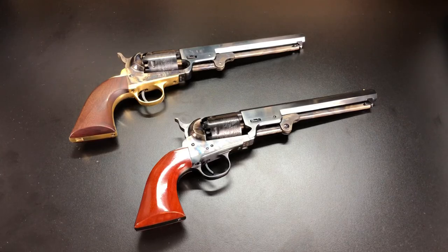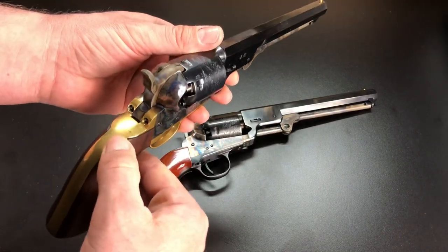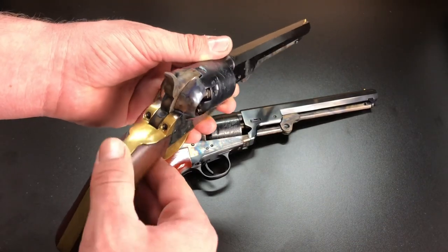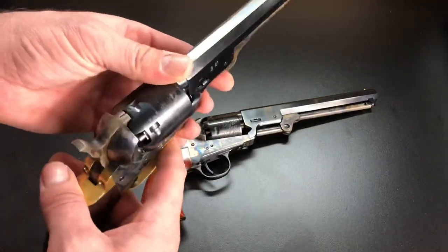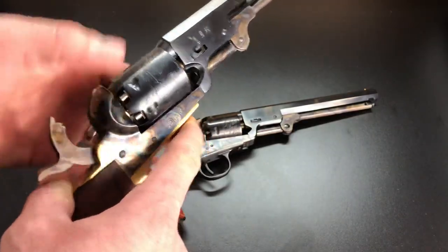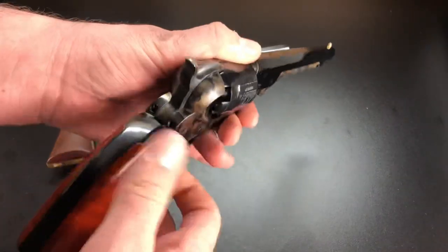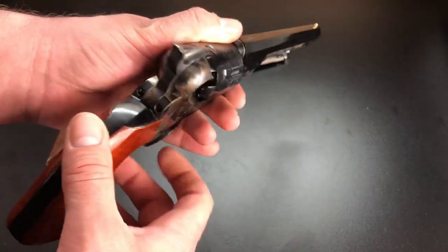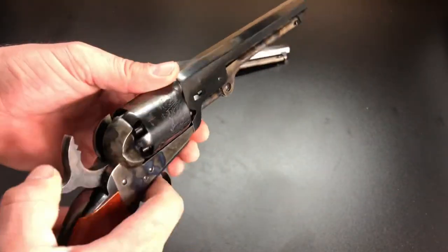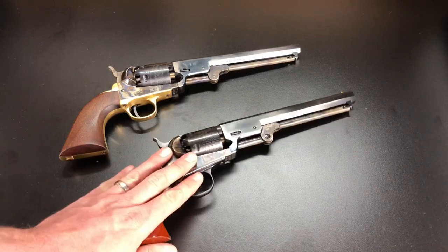I want to start out with fit and finish. One problem I've had with Piettas is that where the wood meets the metal usually tends to not quite match up — I can always feel a ridge there where the wood sticks up a little higher than the brass. Sometimes I get very sharp edges, especially right here on the frame, that can be almost knife sharp because it just isn't finished off quite as well as the Uberti. On the Uberti, edges are much smoother where wood meets metal, and the edges of the metal are not so sharp. Overall, fit and finish is a win for Uberti.